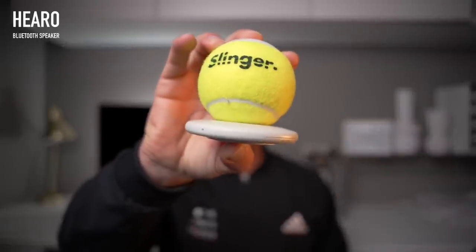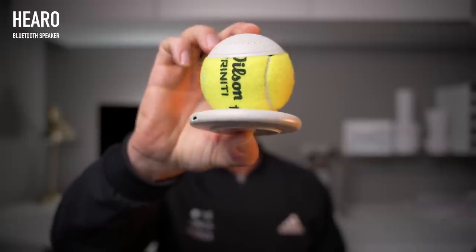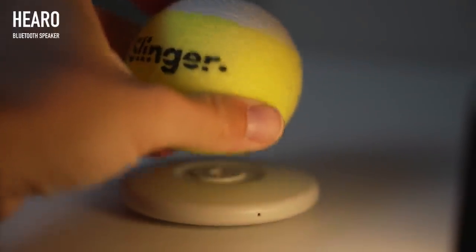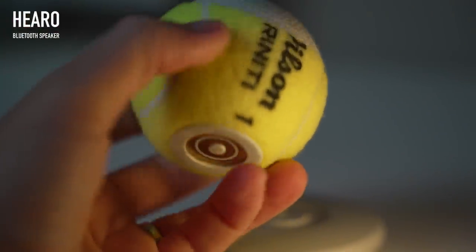The next two items are actually sat behind me in my office. The first one is this — it's a recycled tennis ball which has been made into a Bluetooth speaker. The sound quality is actually amazing for the size. The brand is called Hero and they recycle used tennis balls. You can actually get used Wimbledon tennis balls made into a speaker, so this is a really cool, unique gift.